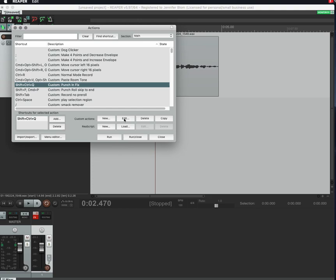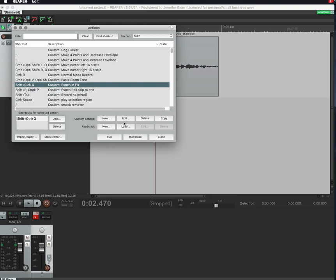For example, my 'Custom Punch and Fix' action has a hotkey Ctrl+Shift+Q. All it does is: first, set record mode to 'Time selection auto punch,' then hit record. It chains those menu steps together so I don't have to navigate each menu manually. It speeds me up considerably, especially since I can assign it a hotkey.